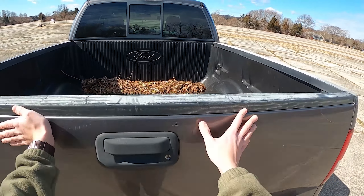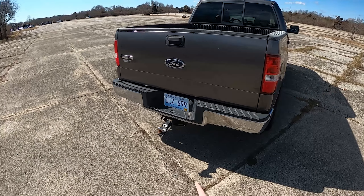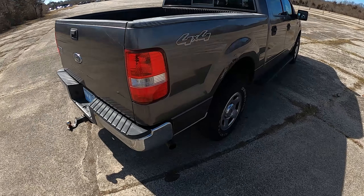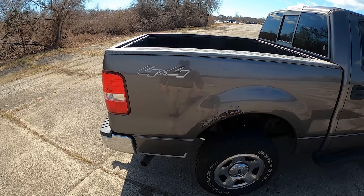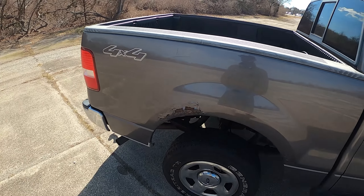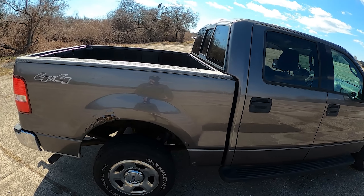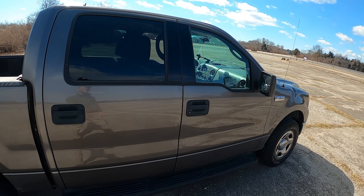Over here you get your tow hitch — solid as can be with a 9,200-pound towing capacity. There's just a single exhaust system, nothing loud or exciting, but we may change that at some point. The truck does have some superficial rust in the under panels and on the edges of the body panels, but the frame is in good shape and most other metal is hanging in there.